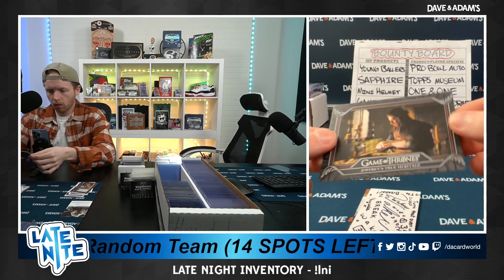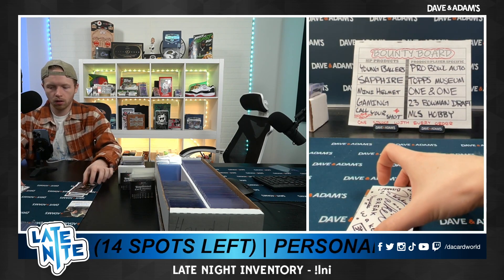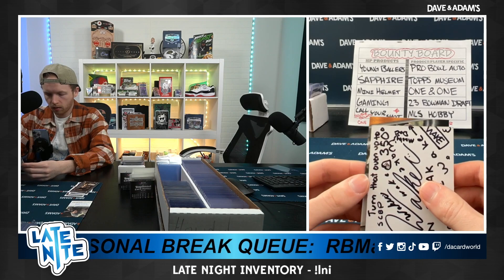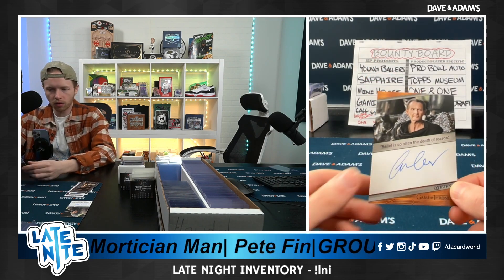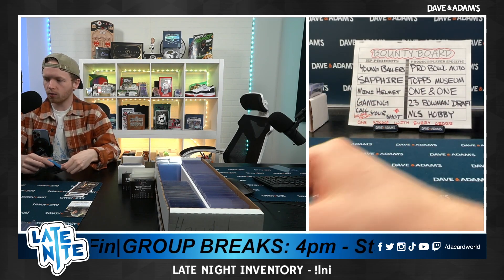Here we go — Joffrey's true heritage. And our final auto: Qyburn. 'Belief is so often the death of reason.' Anton Lesser as Qyburn — very, very nice one to finish it off. There we go, Rascal, another nice one.